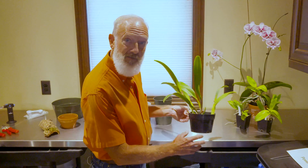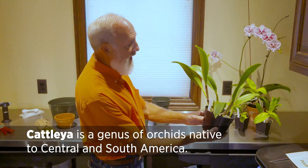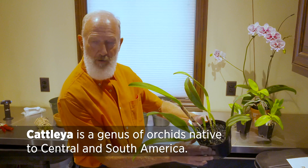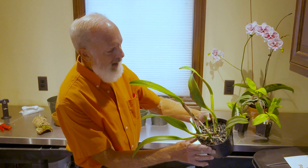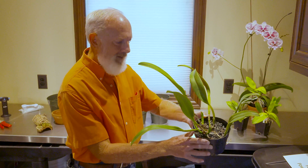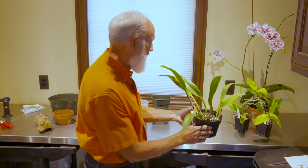Maybe you have some Cattleyas. This is a Cattleya type orchid, and notice how it's come from the grower in Florida and it's been potted in a gravel or stone. I don't care to grow in stone, so we're going to look at repotting that one today.